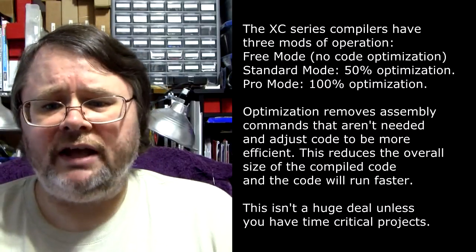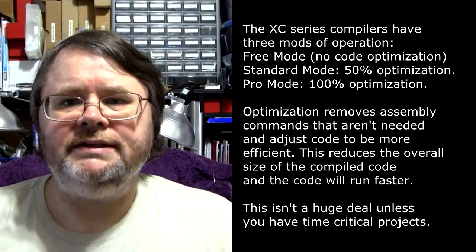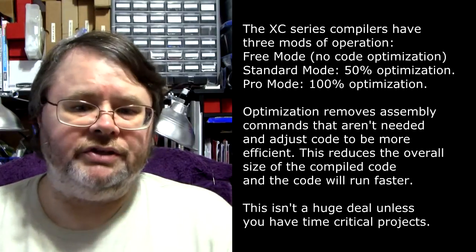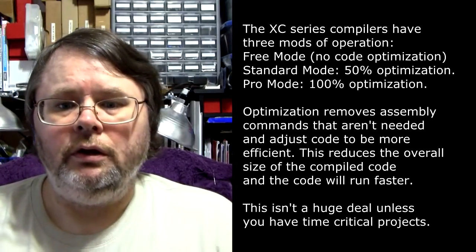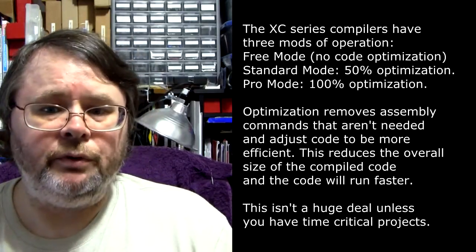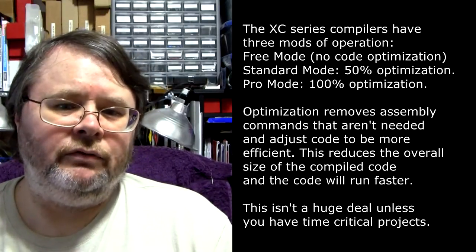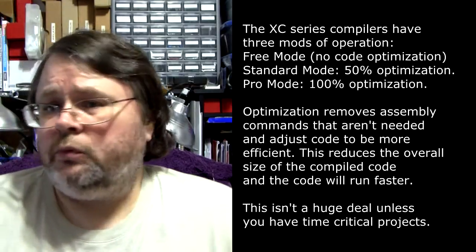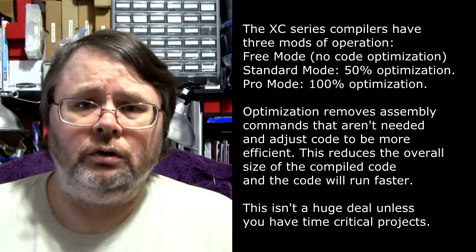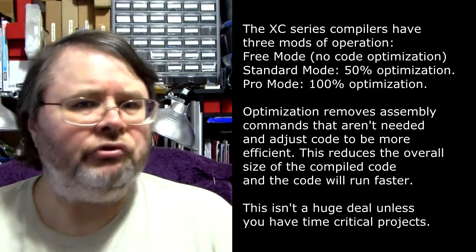So what exactly is held back? The XC series compiler doesn't optimize the code when run in free mode. For optimization, you'll have to either purchase the standard or pro license. What this means is that the code compiled in free mode will just take up more space in your microcontroller and run a little slower.